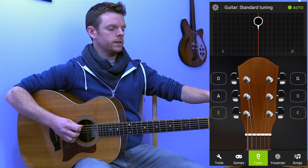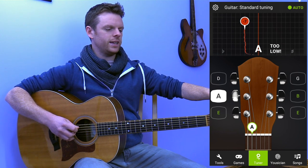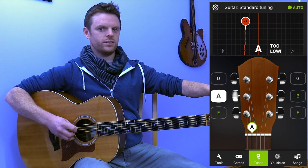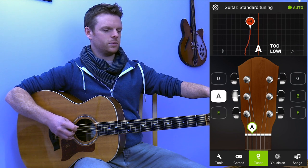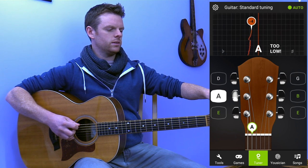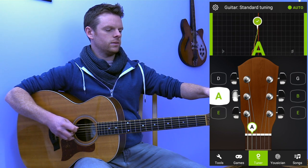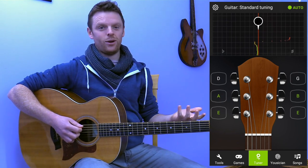So we're nearly there. You'll also have the A string shown there. Now watch as I twist the peg — the numbers keep getting smaller. Keep traveling until eventually it reaches the tick and then all is well.